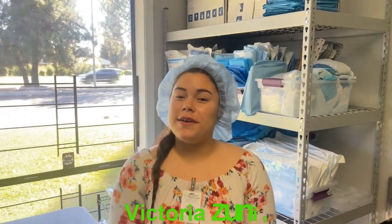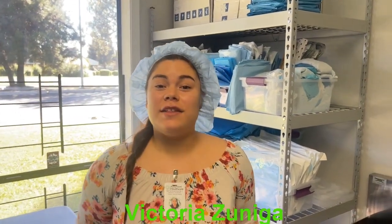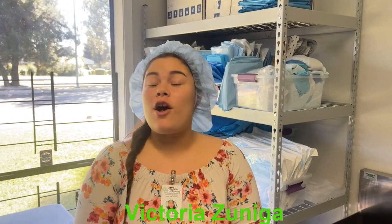Hi everybody, my name is Victoria Zuniga. I'm the lab assistant here in the surgical technologist program at Altamalt Healthcare. I work alongside healthcare professionals, and today I'm going to perform a surgical hand scrub. I'm going to show you the steps and what is necessary to perform a surgical hand scrub. Thank you for watching and please follow along.